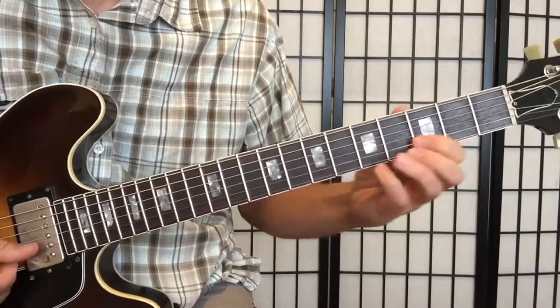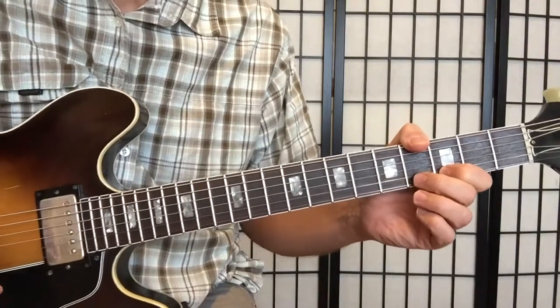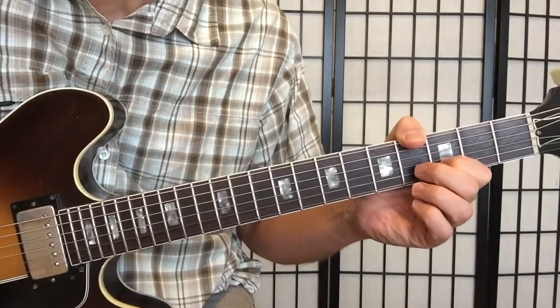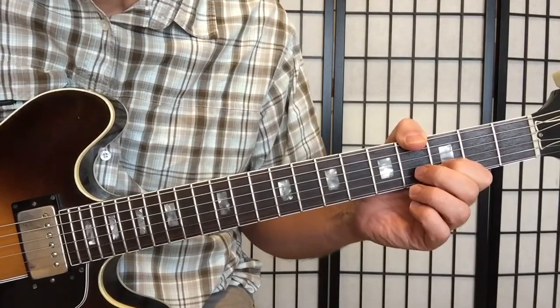Seven chords in a row will have that D note. That's the kind of little detail that you may want to notice and also put to use.